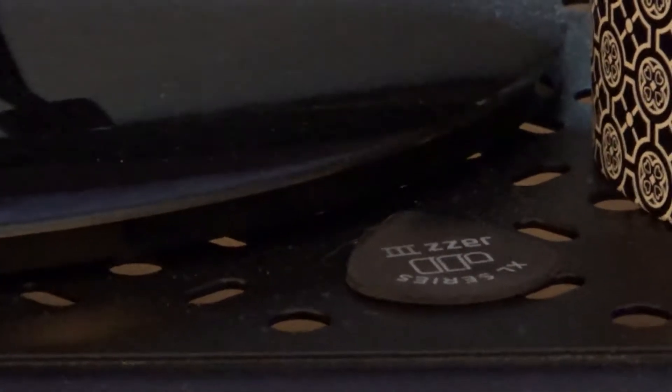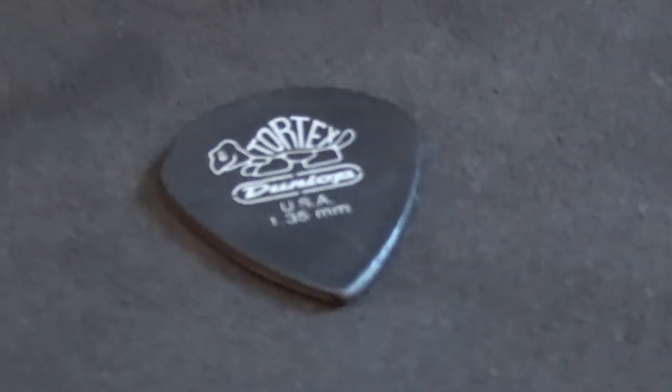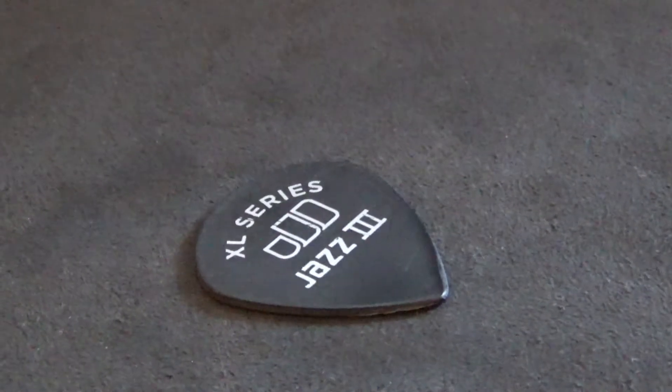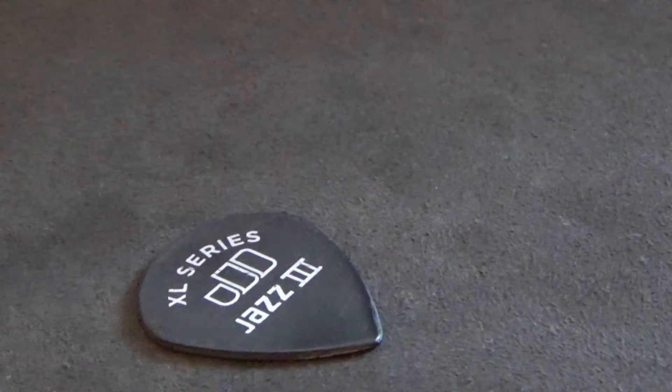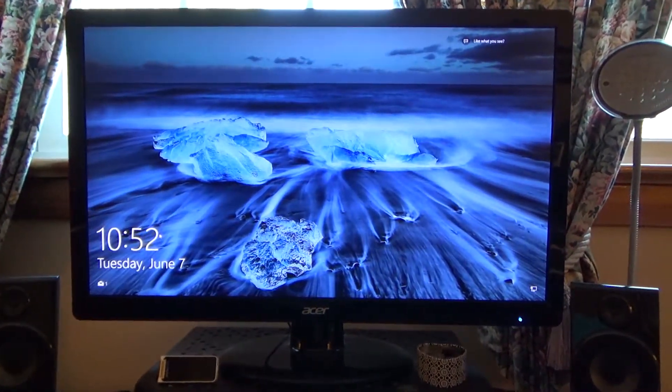The amp I'm using is this Laney Cub 12R with reverb — just a single 12. For those who care, the settings are: bass and mid down a bit, treble and tone about halfway, gain way down really clean, volume halfway, reverb less than half, and I'm in the 15-watt mode.